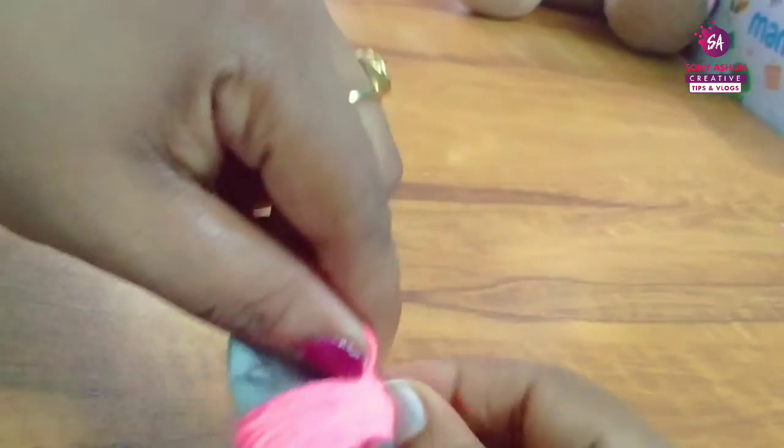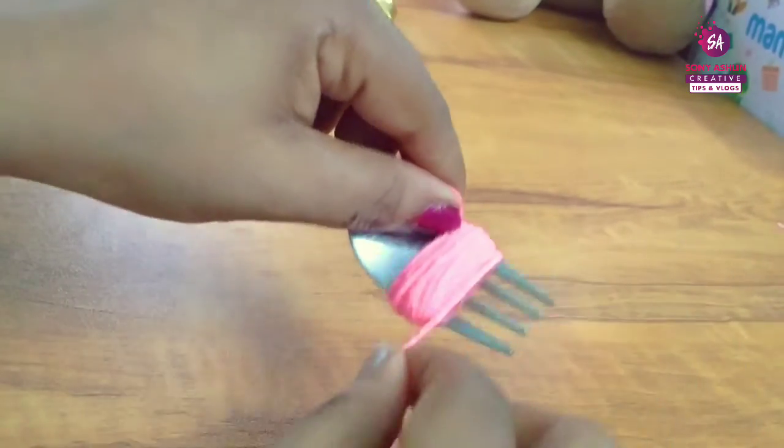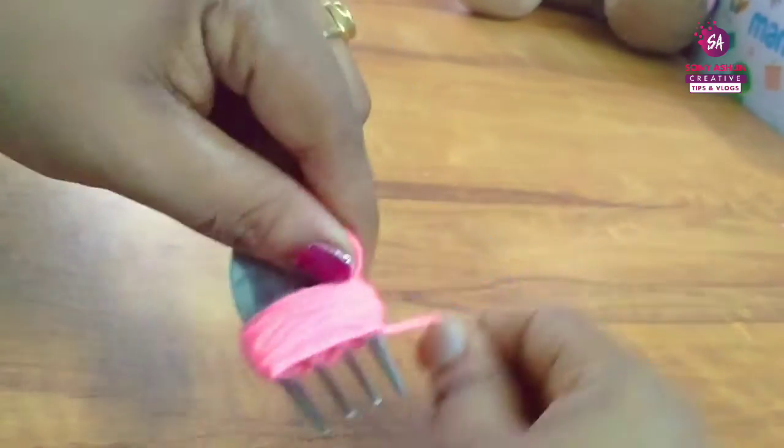I will thread it into a small pom-pom. We thread it in a small way, threading it tight.